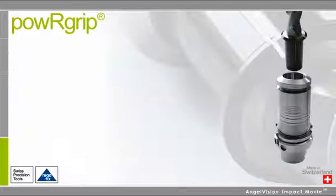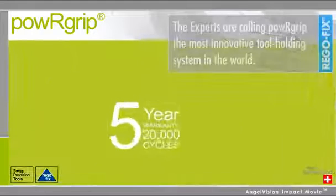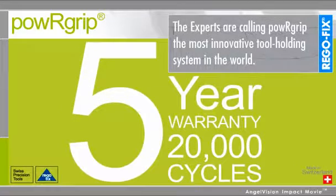Combine the easy installation and flexibility with RegoFix's 5-year warranty and it's no wonder experts are calling PowerGrip the most innovative tool holding system in the world.